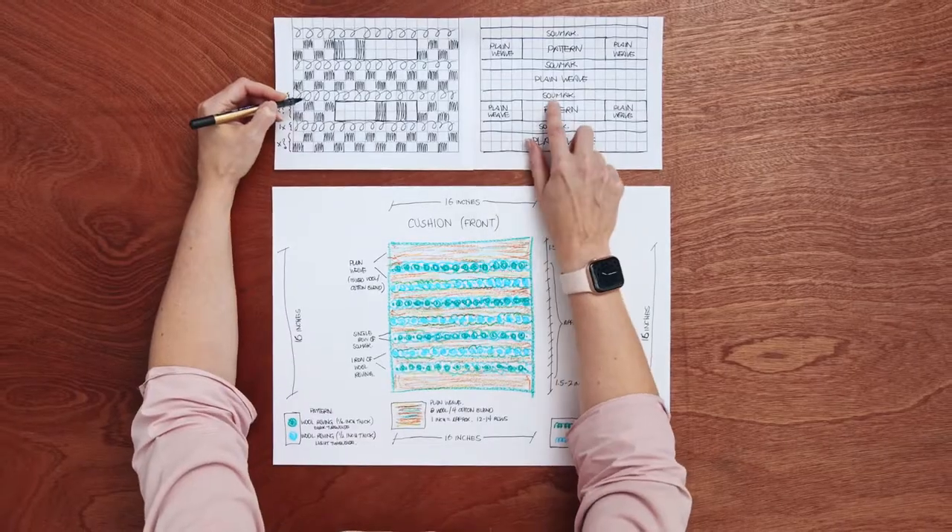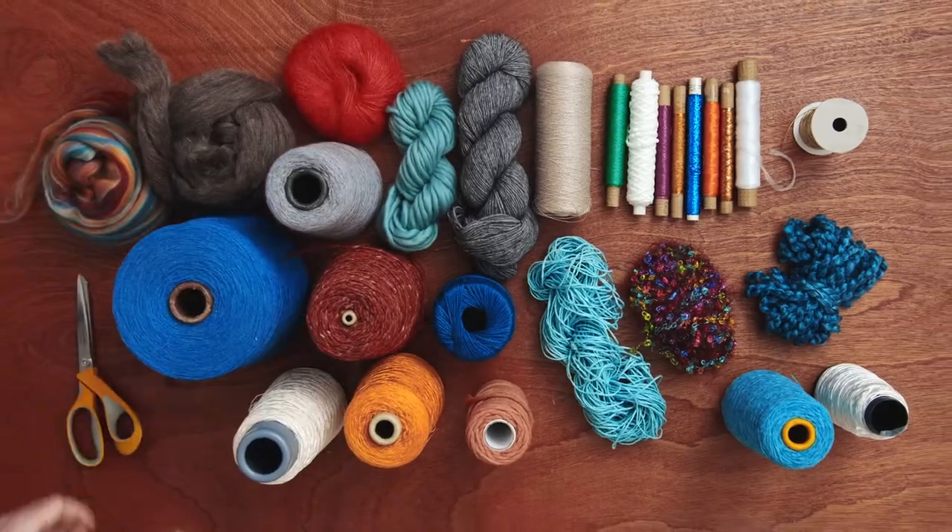I'll also teach you color theory, how to create a mood board and a design sketch. Later, I'll show you how to select your yarn and then we can get started.